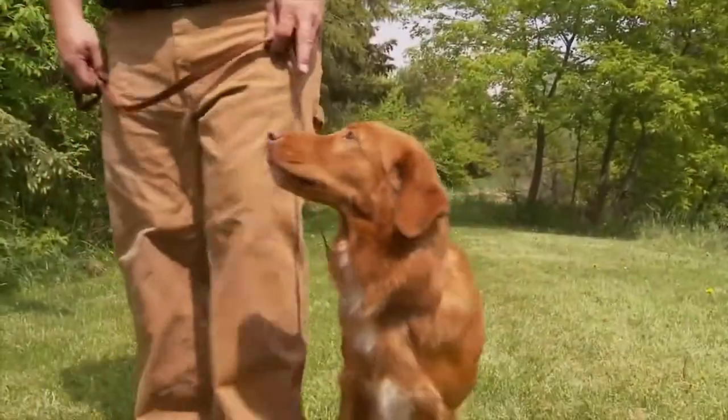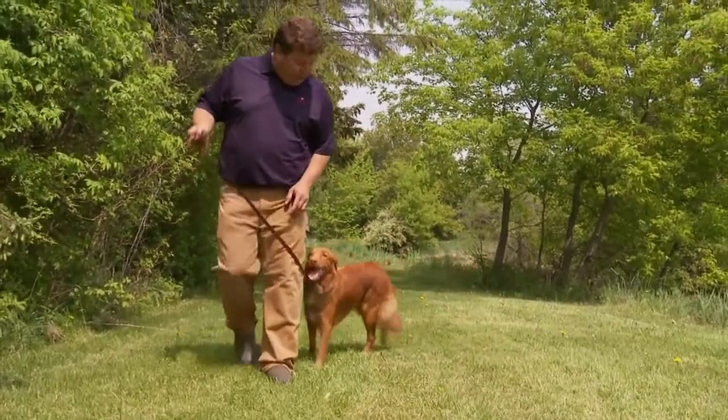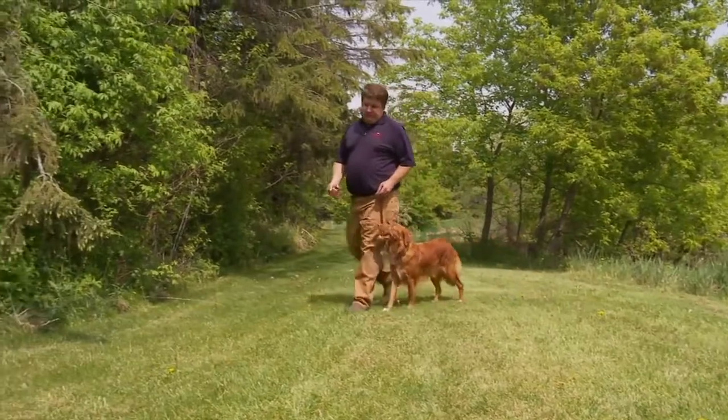You'll notice that I'm using a little bit of negative, but I'm also using a lot of positive and a lot of praise. Good girl. She's wanting to work with me and she's not wanting to shy away.